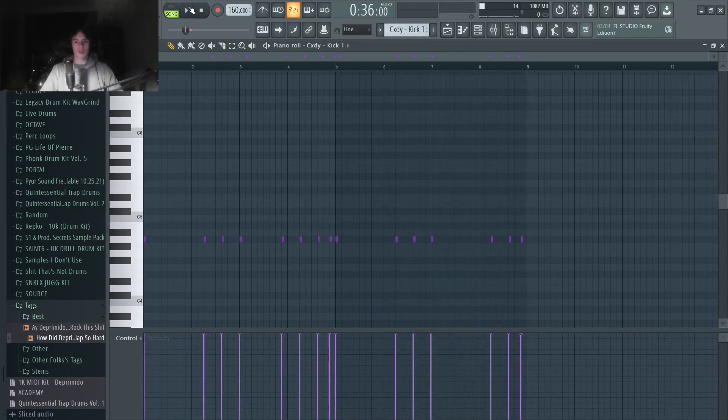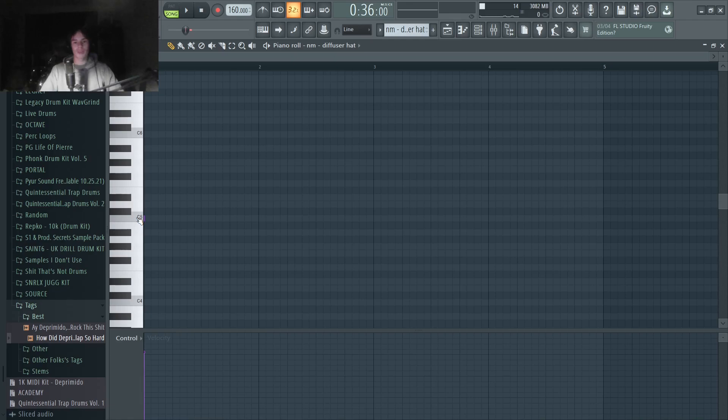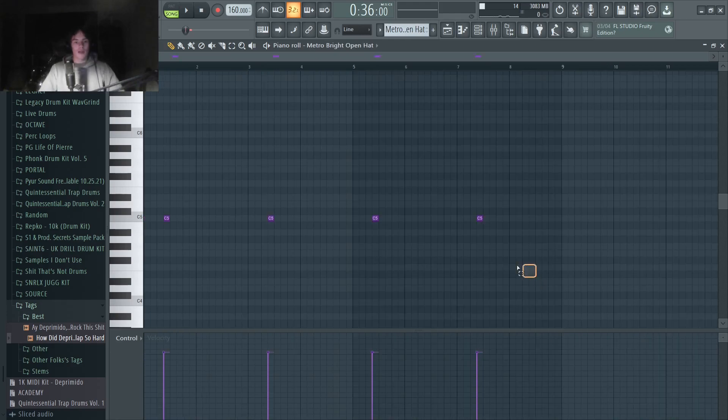Next, I just layered the 808 with a kick. For these beats, you'll notice they all have really punchy kicks — it's almost going to sound like it's clipping. So it's very important that you use good sound selection for your kicks and your 808s. Make sure they really knock and don't have any weak kicks. Then I just put a hi-hat on the one to help with that clipped sound on the first beat, and added in another hi-hat hitting right before the rim every other bar.